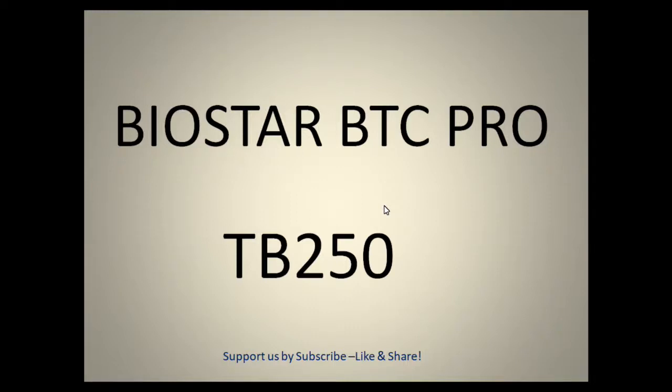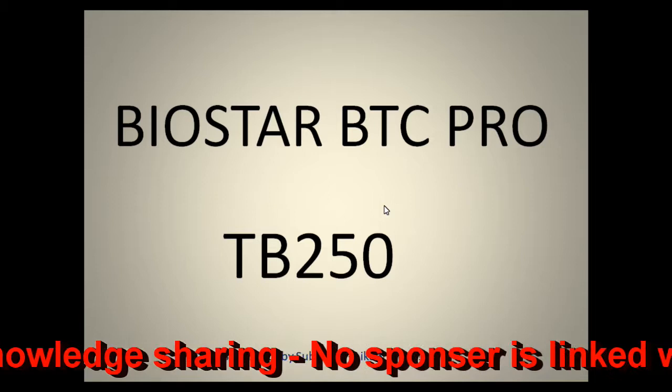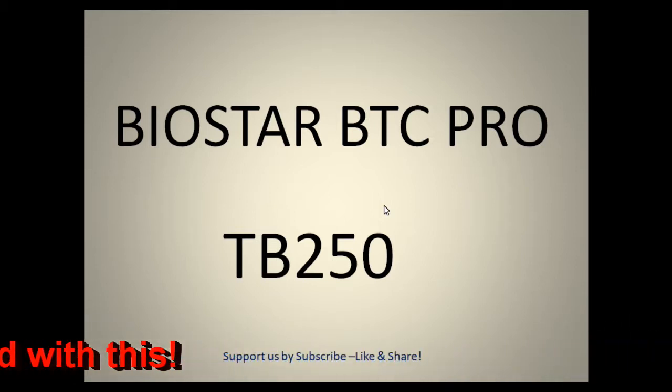Hello friends, welcome back. It's been quite a long time since I uploaded any video, so sorry for that. Today I'm with you with a Biostar BTC Pro TB250 motherboard. I purchased this motherboard and we're going to install it. I'd like to open and show you a demo, but before going ahead I'll let you know a few specifications and features, and then we'll open the brand new box.